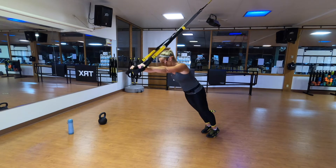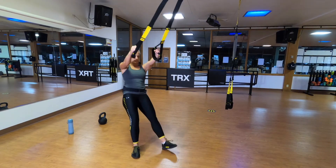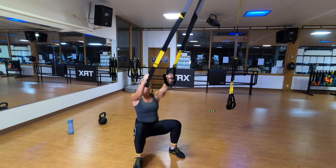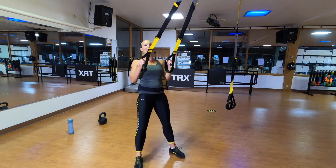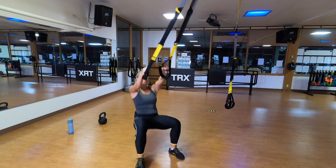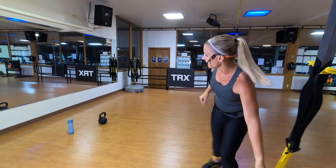TRX squat row combo — straps stay at mid-length. Stand facing the anchor, lean back, walk it under a bit, eyes up at that anchor point. Bend your knees, get a nice deep squat, feel that stretch in your knees and hips. Then plank, big row and squeeze, and back to your plank. We're stretching out your hips and knees as you squat down, and engaging behind your shoulder blades as you come up — perfecting that posture. Your shoulders have a lot of work to do today holding that kettlebell overhead.